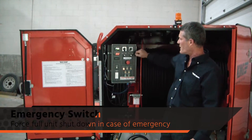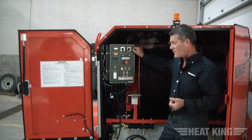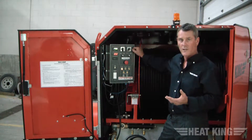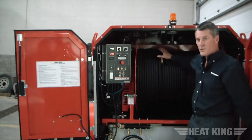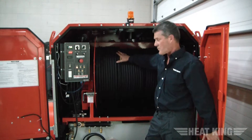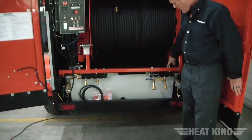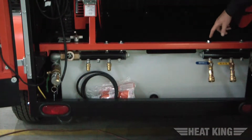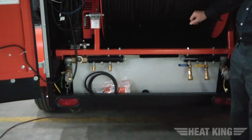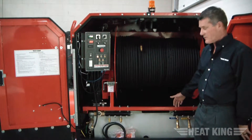The first thing you want to do is pull up to the field with your unit, turn the power on, and lay your hose out on the field. The difference between the 150 and the 300 is that the 150 has two hoses on the reel where a 300 has four hoses on the reel. The manifold has two outputs and two returns as opposed to a 300 which has four of each.